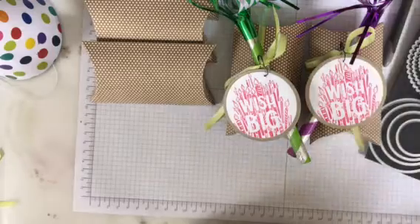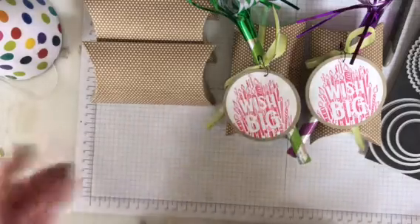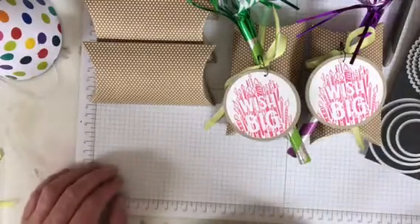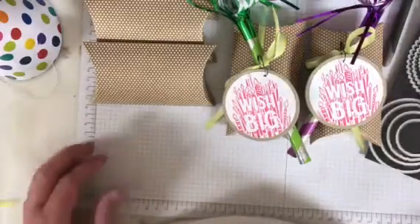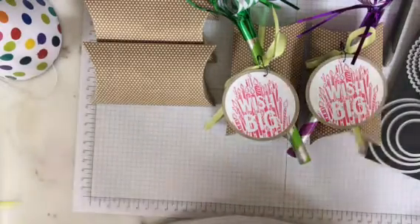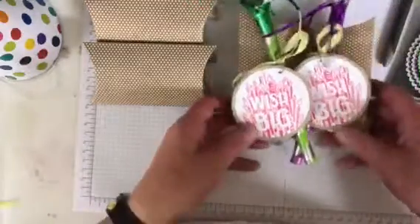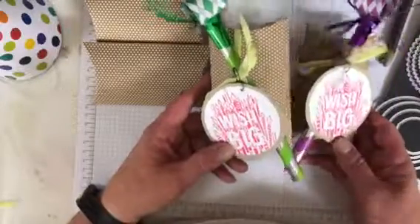I'm a little jazzed and on an adrenaline high because we registered for On Stage today. I'm a silver so I register in the second group, and I was so worried it was going to be sold out — just waiting and waiting until it was time for silvers and below to register. I was so amped up and I haven't settled down yet, so I'm talking really fast and moving really fast — I apologize for that. But I hope you enjoyed today's project. Thanks so much for stopping by. Have a great day and I'll see you next week for Tuesday's Tip.